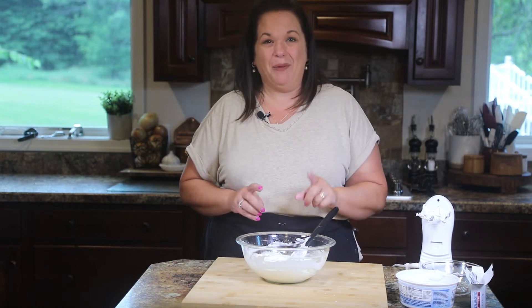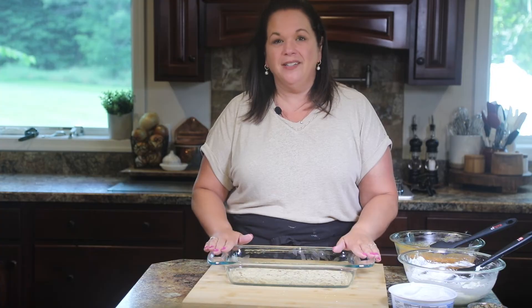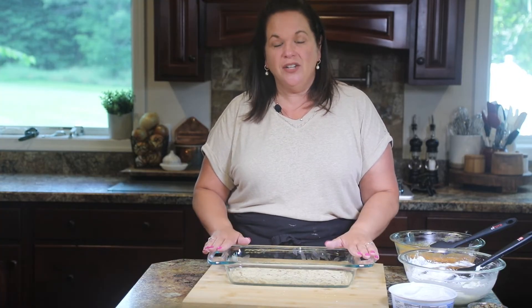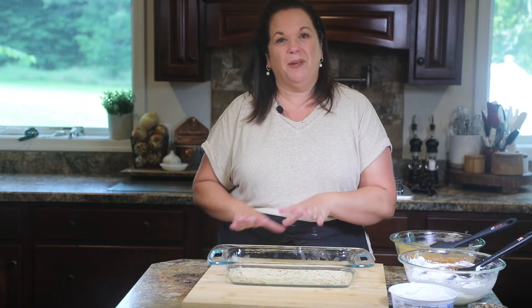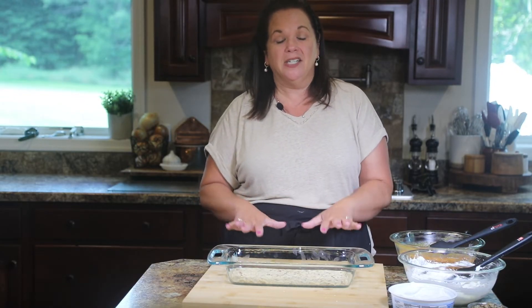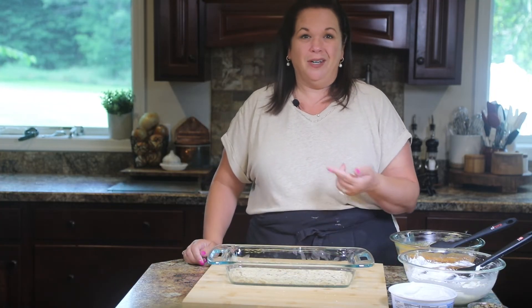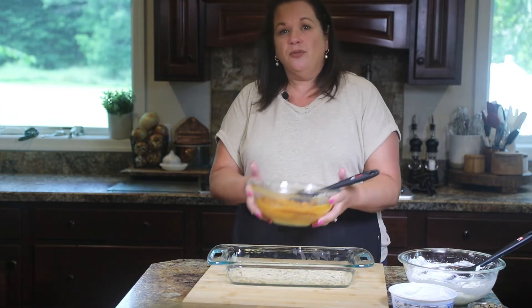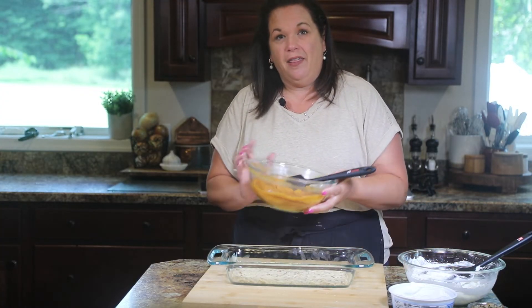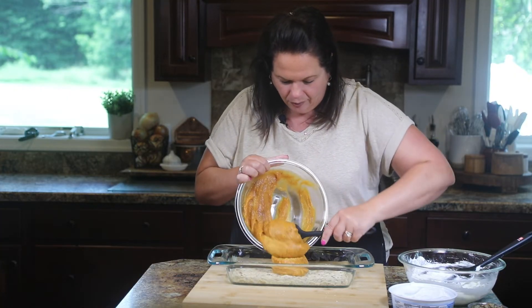This is our third layer of the pumpkin lush — next we're going to start layering. Our crust is baked and cooled, so now we can start assembling the layers. You really don't want to do it on a hot crust because things will start to melt. Make sure it's nice and cool. So here we're going to put our pumpkin layer right on there.